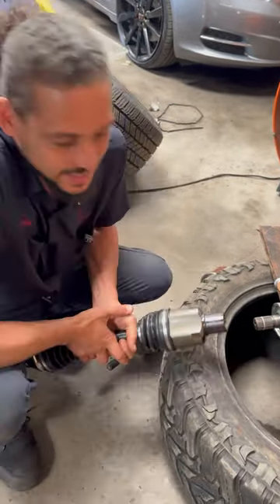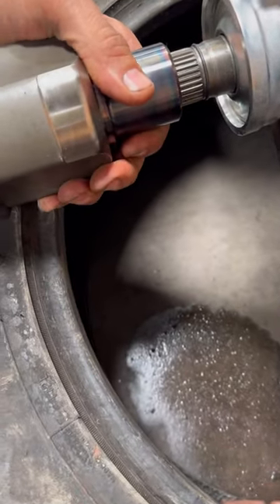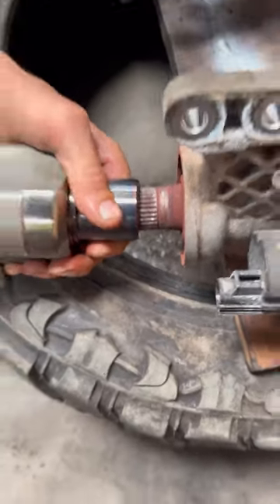Now some of you guys may say, why did you just not replace the CVX? Well, take a look at this. If I stick the new one up in there — really no play at all. Stick it up in there. That is why.